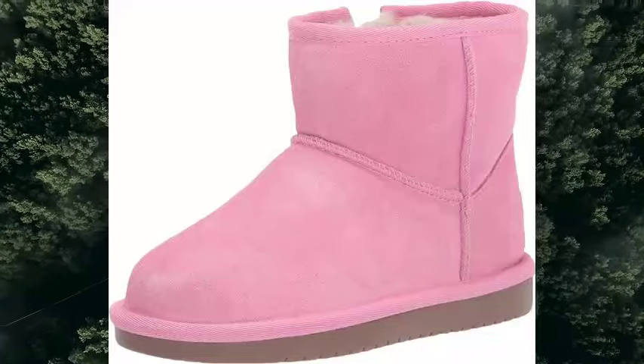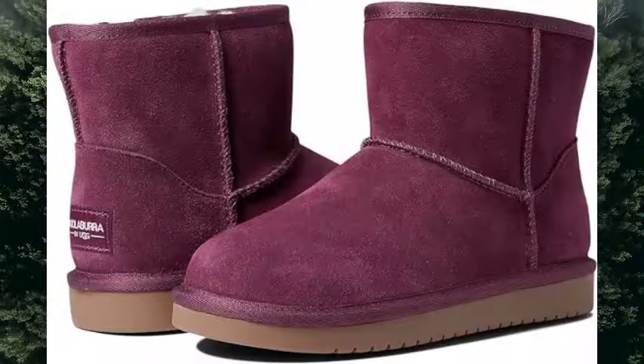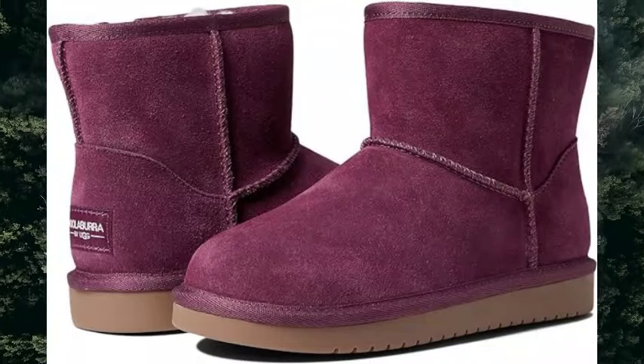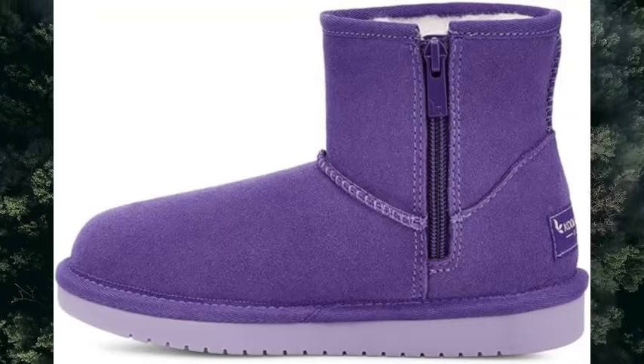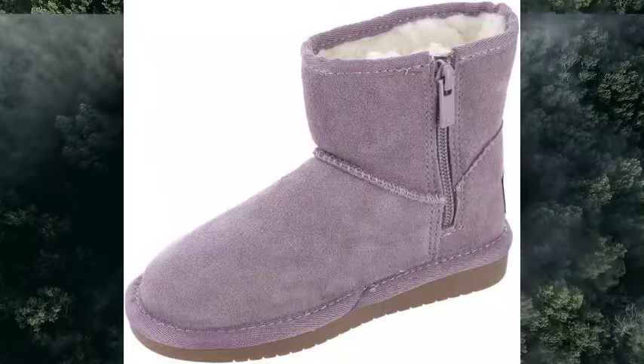Kulabura by UGG Unisex Child Kula Mini Fashion Boot. Product Details: Fabric Type 100% Leather, Origin Imported, Sole Material Synthetic, Shaft Height 4.25 Inches.